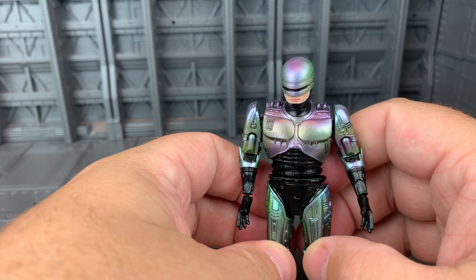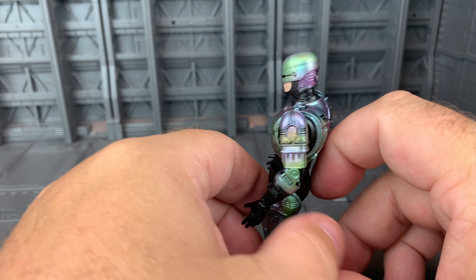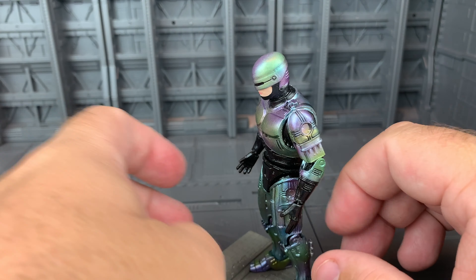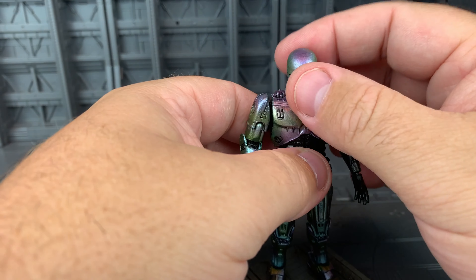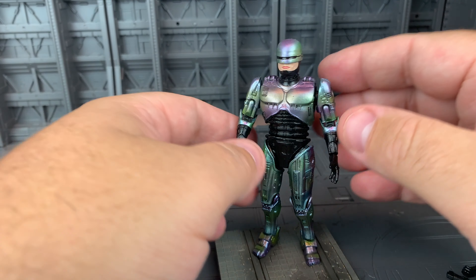This time it's the Hiya Toys Exquisite Mini Robocop 2 figure. I know we've been maybe a little hard on Hiya Toys in the past, but this is a great little figure. It's really well done. It's a $20 price point and it is just a solid, little bigger, maybe a four-inch action figure.